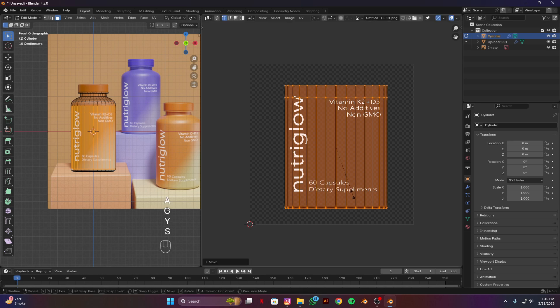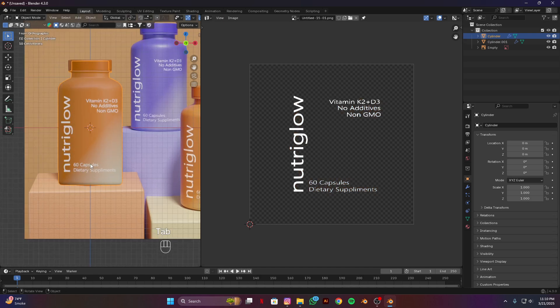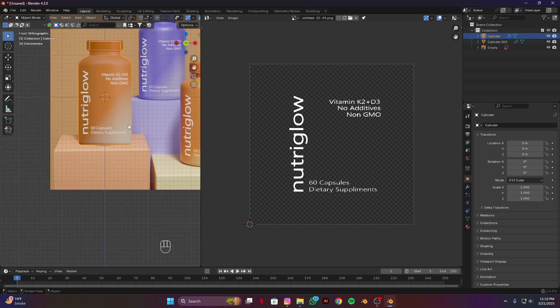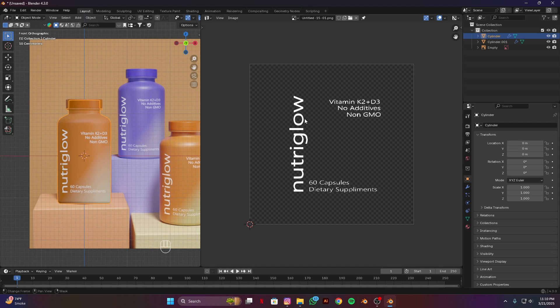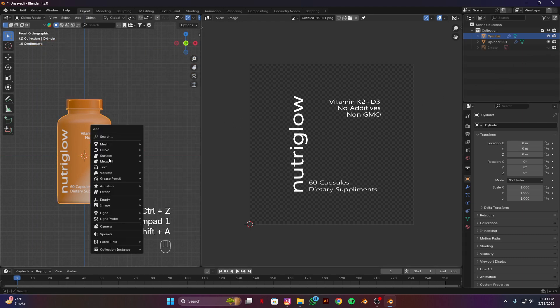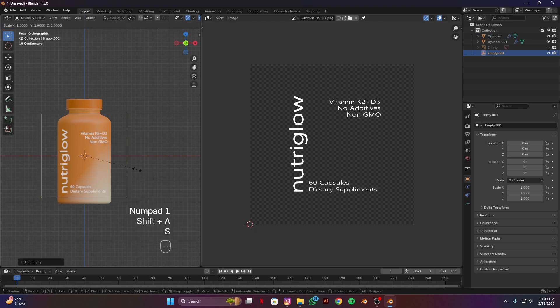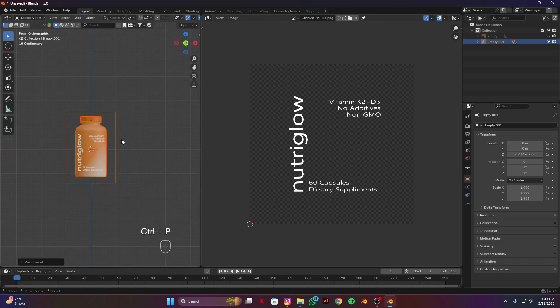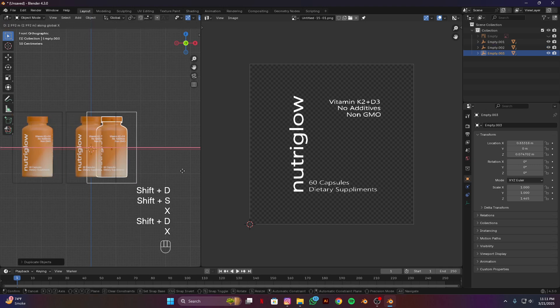You guys can see our model is looking flat in front — this is because we didn't drag much when doing the UV. Keep this in mind. Hide this empty and press 1, then Shift A and add an empty cube. Scale on Z axis, select all of them, Ctrl P and parent it. Now I'm going to duplicate this — select right-click on empty, select hierarchy, Shift D to duplicate and move on X axis.